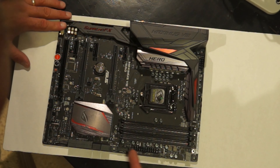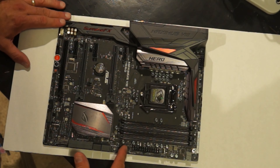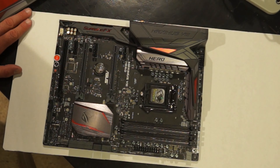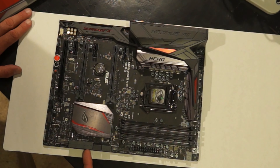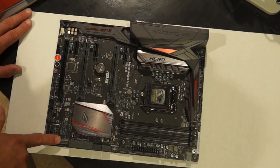Going down, we have another fan header, another fan header, and a USB 3 port — probably for the front of the case. Right here are all the SATA ports. Looking at the side I count 1 through 8 SATA ports, plus two smaller ones. This is the M.2 port where you would put an M.2 drive.